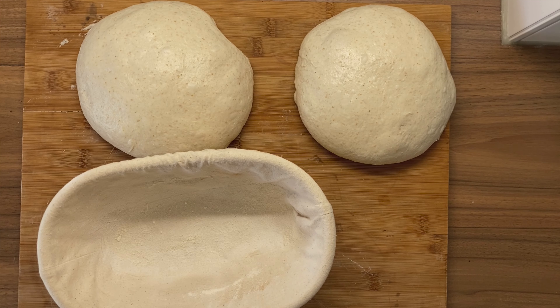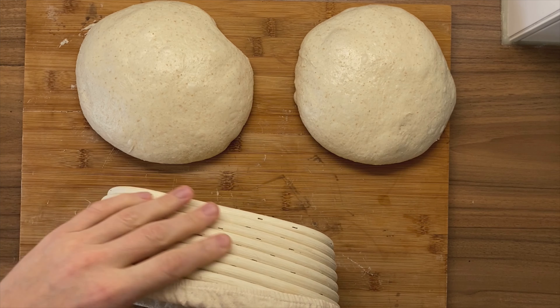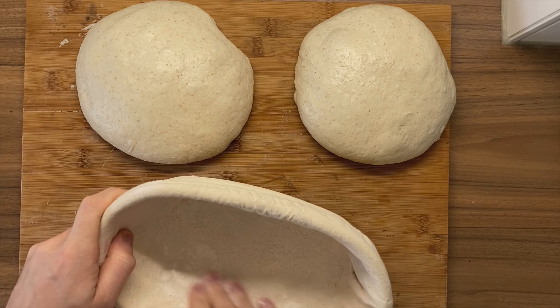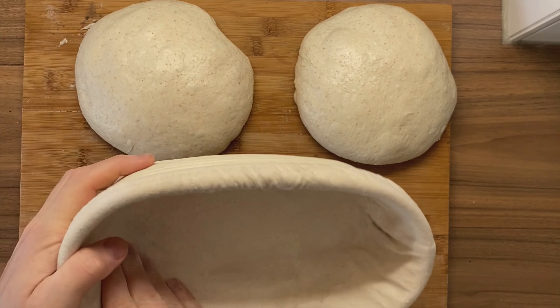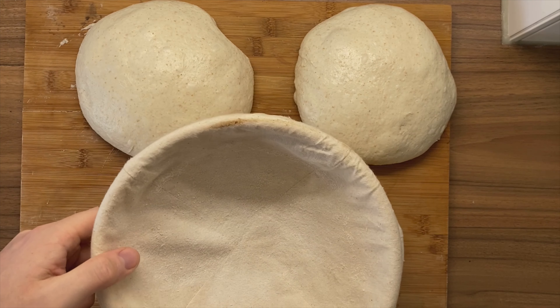I have a linen inlay — it's not necessarily required, but I feel that if I prove my dough for a long time in the fridge, 24 hours or so, this is really the best way to make sure the dough doesn't stick when removing it from the bannetons. Rice flour works really well because it absorbs a lot of humidity and makes sure that your dough doesn't stick. I've tried regular flour as well, but rice flour is the winning combination of my experiments.